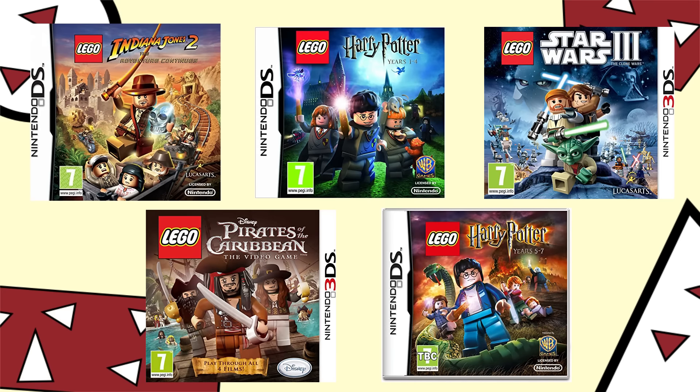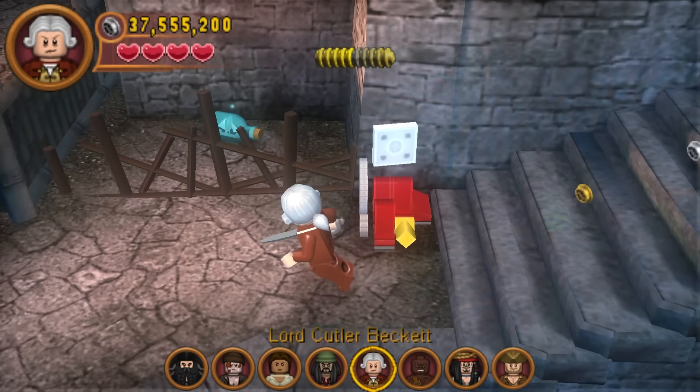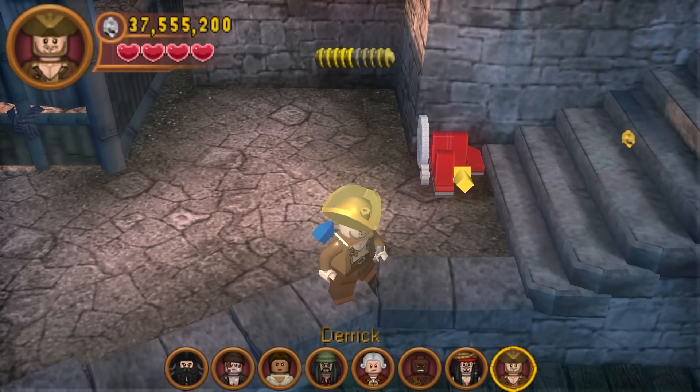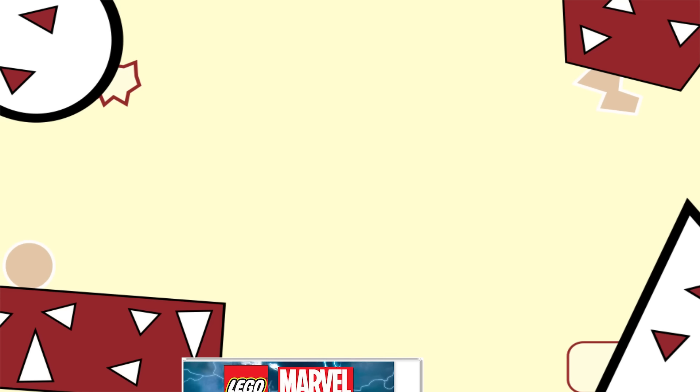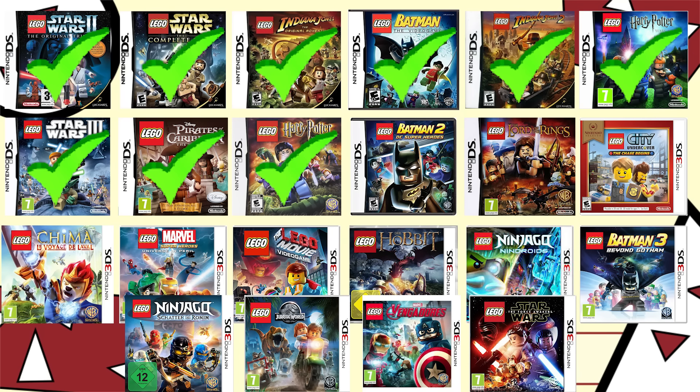The games I've talked about today have been an interesting experience. While in my last video these portable LEGO games were exciting and experimental, I feel like this era was mostly just okay. The games have gotten more similar to the console versions, but it doesn't really bring me excitement — it just makes me want to go play the console version. It sucks that after LEGO Harry Potter Years 1-4 they stopped trying to experiment and are playing things extremely safe. But if you know the history of LEGO handheld games like I do, this is not going to last forever — in both a good and bad way. I just 100% completed five games and still have 13 more to go. I'm excited to continue this journey and happy to finally shed some light on these games I played to death as a kid. Thank you so much for watching, stay tuned for the third part in this series.